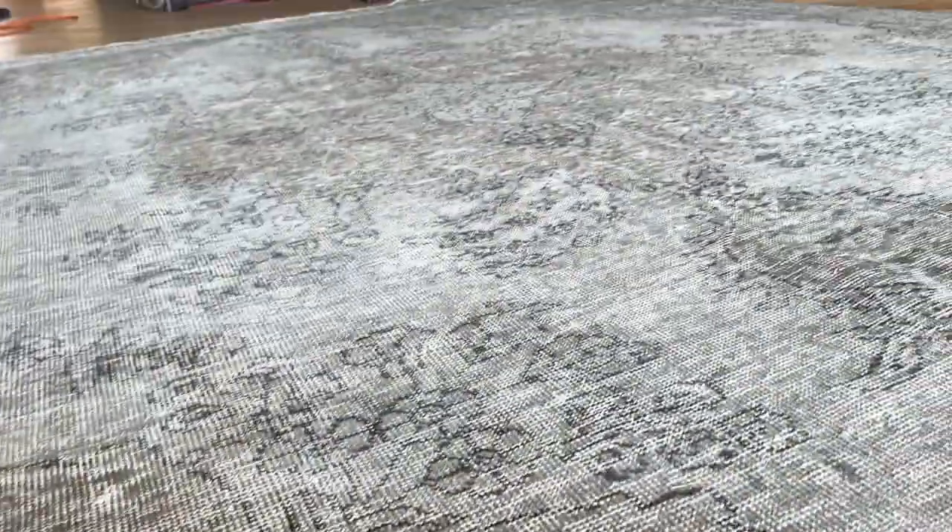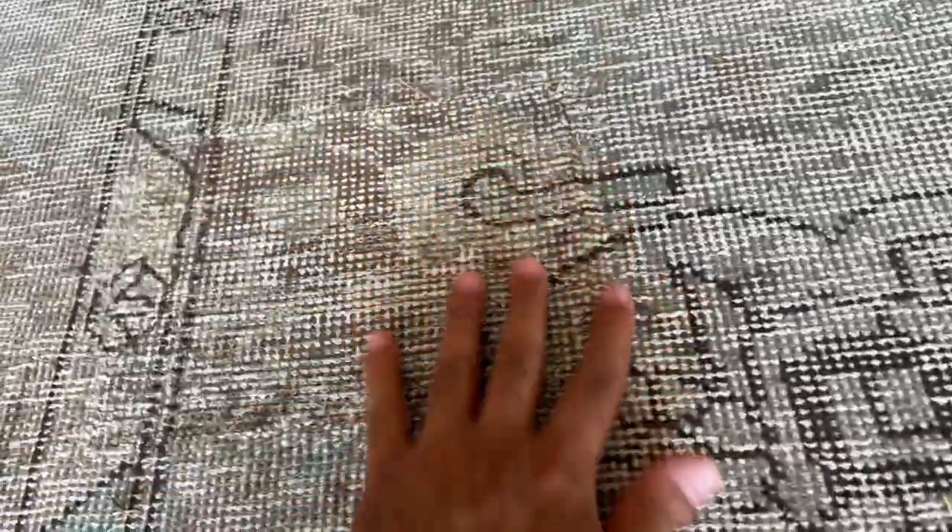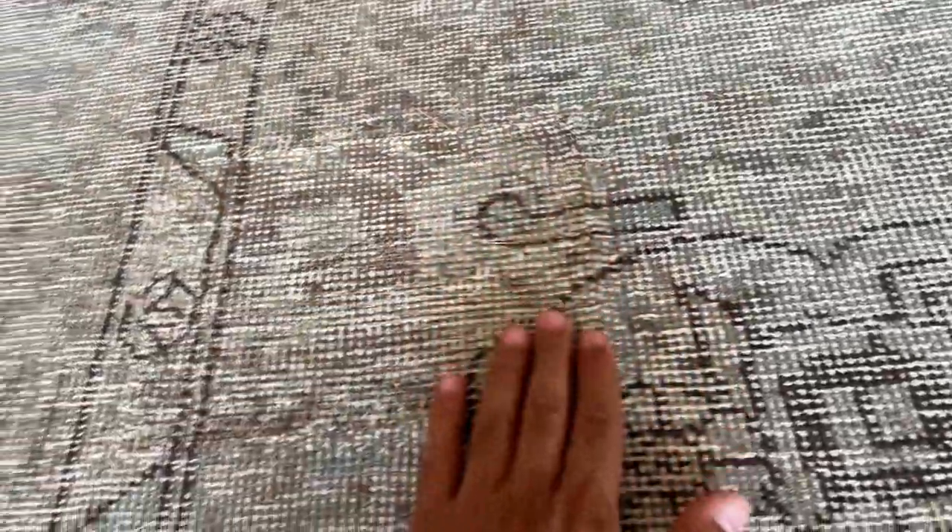The carpet is in excellent condition. Being a high quality Persian carpet, it's had some work done on a patch, but to a very, very high standard — it's almost not even visible.